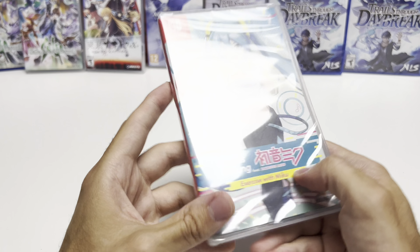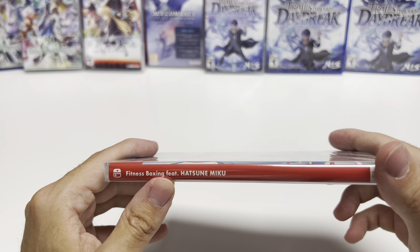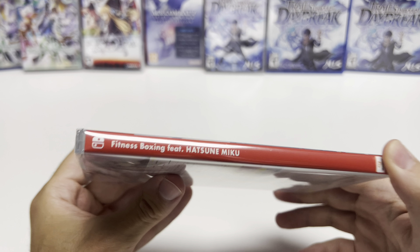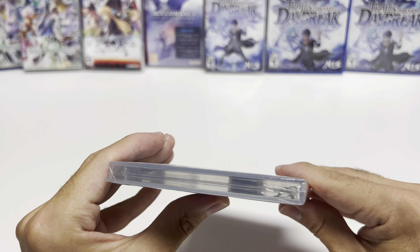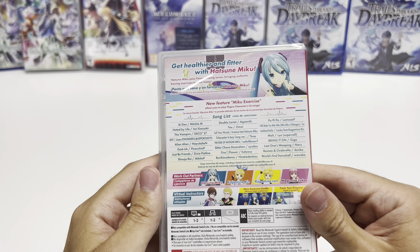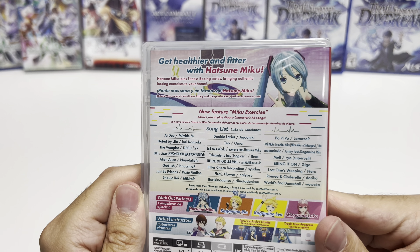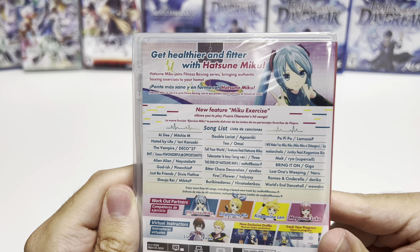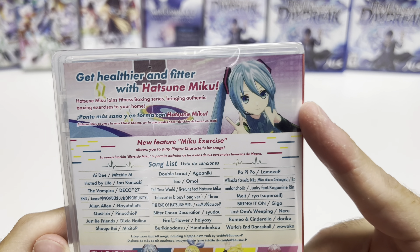I think 'Exercise with Miku' is not actually part of the title — it's just a little additional thing on there. You can see the red spine right here, and from the top we can tell that this is a y-fold copy. On the back it says 'Get healthier and fitter with Hatsune Miku.'